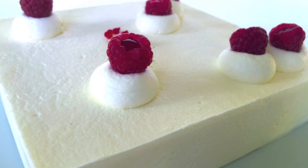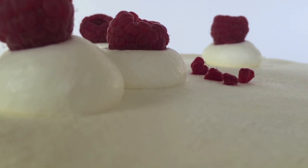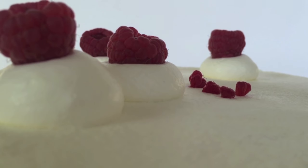Hi everyone, I'd like to share my trifle with you today. It's perfect for Christmas as it's a little bit special, but it also retains those traditional qualities which we love.